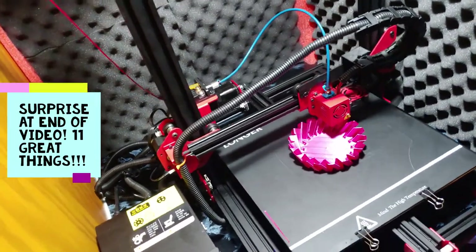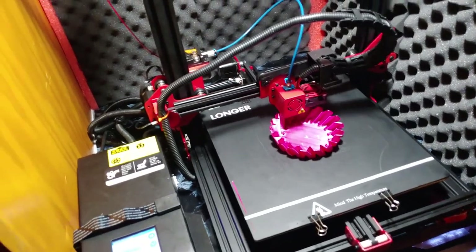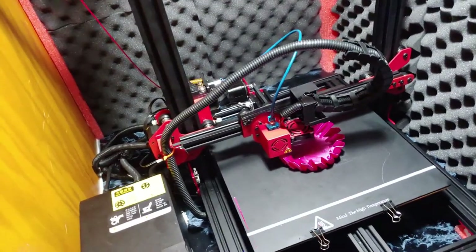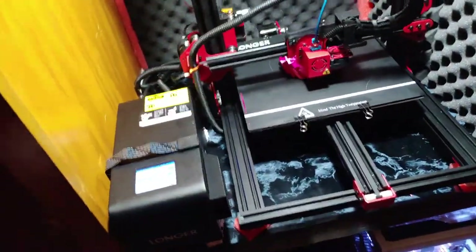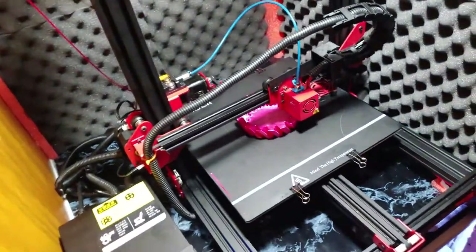It's actually better than the CR-10S in some specs. Same design here — you've got the one rod, it slides here. You're basically buying a CR-10S with some upgrades for half the price.